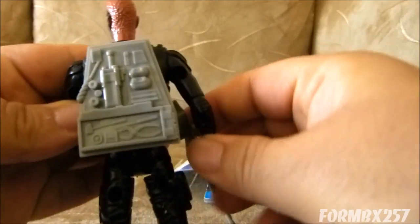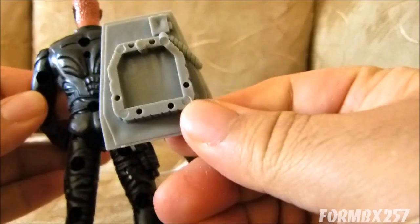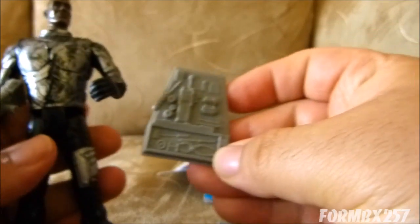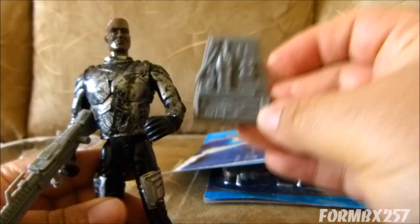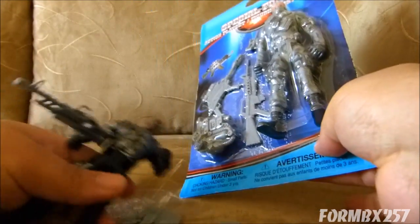The backpack has one tiny little peg here. I got it to stick in there just a little bit. But as you can see, this is actually molded off of Firefly's backpack. Firefly is probably a character that a lot of people are far more familiar with. So let's pull him out.